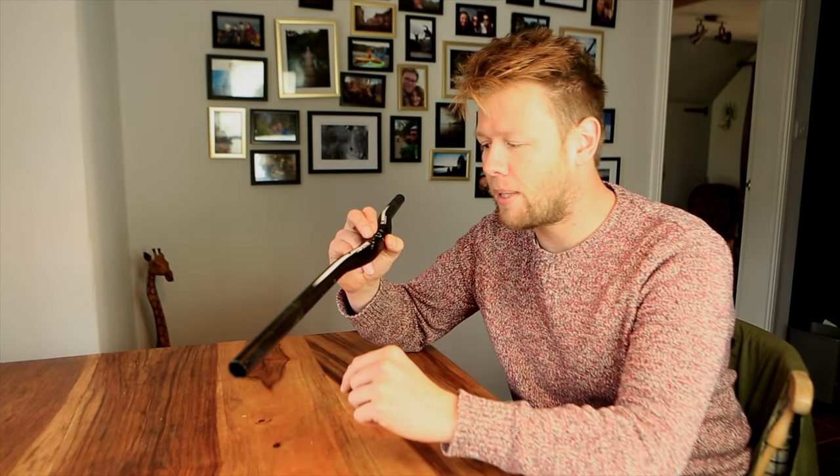Have you ever wondered whether or not it's worth trying to respray your old mountain bike components to give them a new lease of life? Well wonder no more because today I'm going to take this old set of handlebars and try to make them new again by respraying them. We need to know whether A it's possible, B it's easy, and C is it worth it? I'm going to try and do it as cheap as possible.